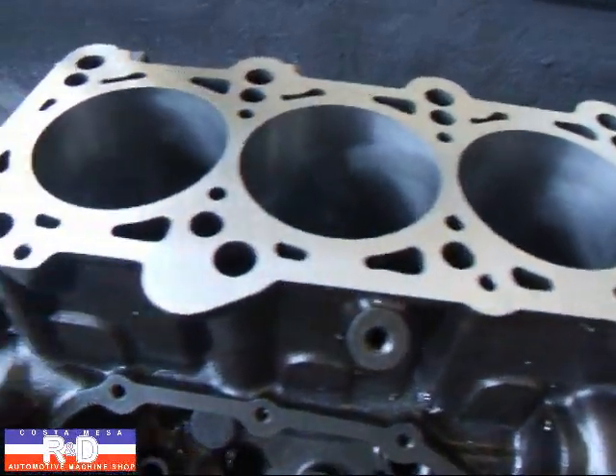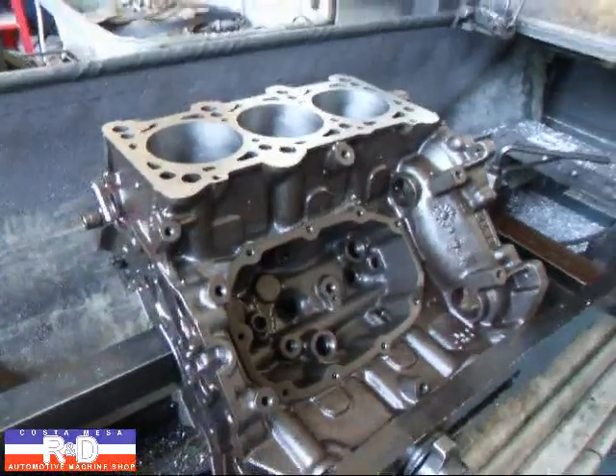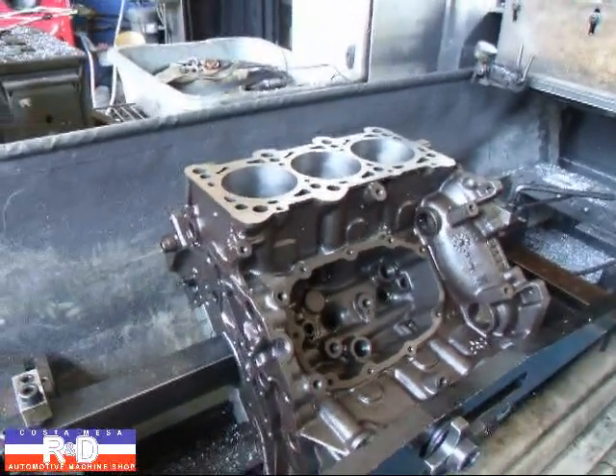All right, well that looks like it's gonna do it. If you have questions about cylinder block resurfacing, give me a call here at Coast Base R&D. We'll see you soon.